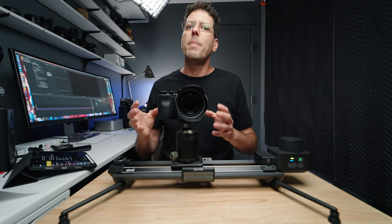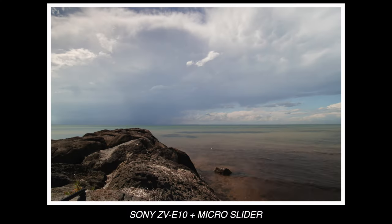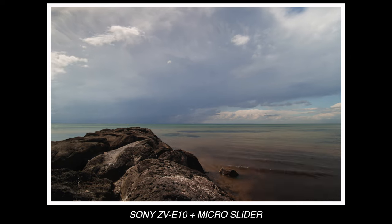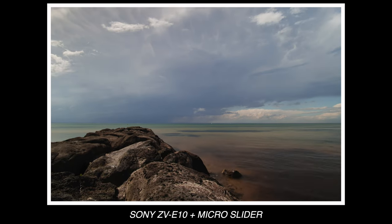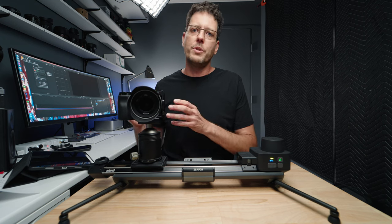The Sony ZV-E10 is one of the best time-lapse cameras you can buy at any price point. Most people that buy this camera do so for its video capabilities or as a content creator's camera, and they don't actually realize what a powerful tool it is when it comes to time-lapse.